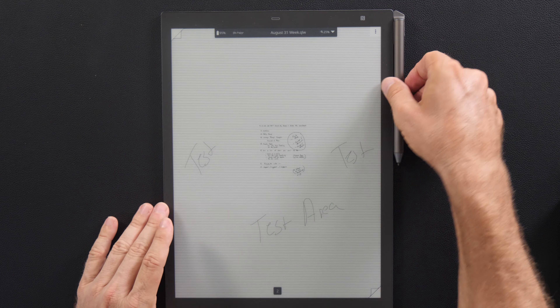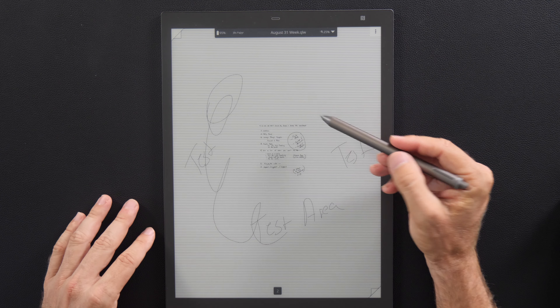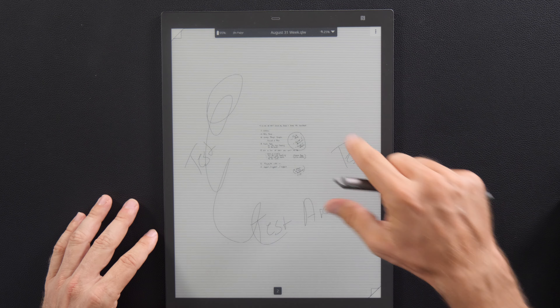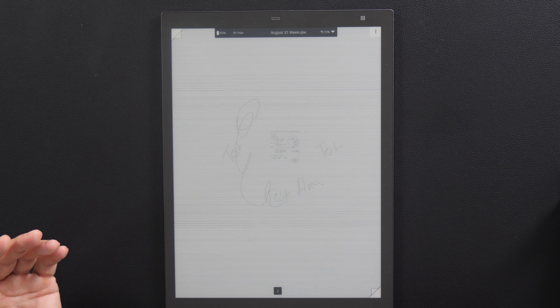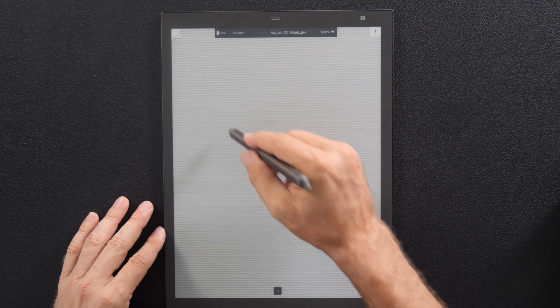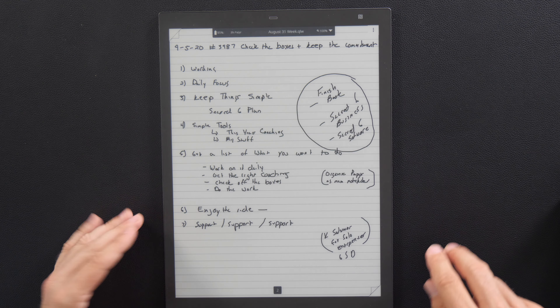You can see that this canvas just keeps getting bigger and bigger and bigger. You have all this room to work in. This was my A4 sheet of paper right here. As you can see, as an artist or somebody that wants a big canvas, this thing just keeps getting bigger and bigger. You can barely see stuff right now, it's so big. It is just amazing.